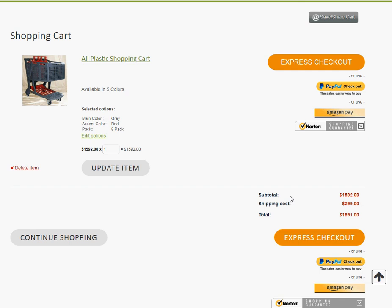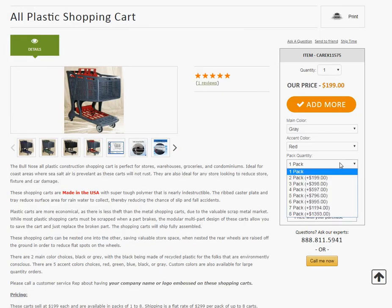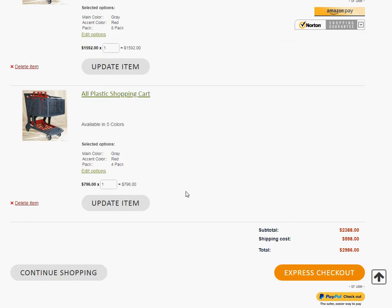If you want to order three or four, you would just pick a three pack or four pack. Now, if you want to order 12, you would add it to the cart and come back and then order a second four pack and then add more. The shipping would be only $5.98.